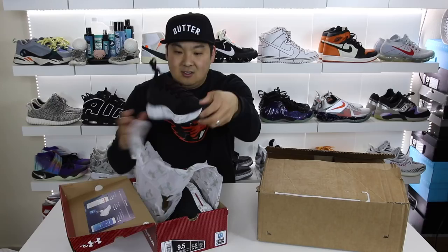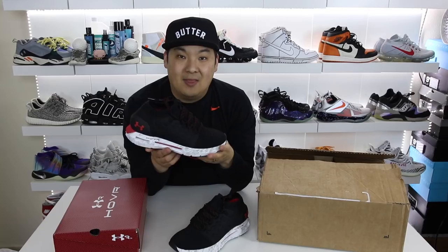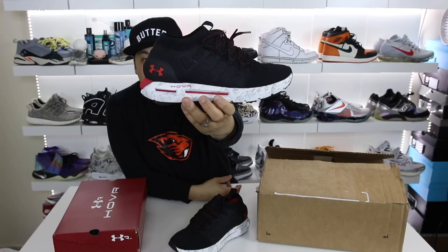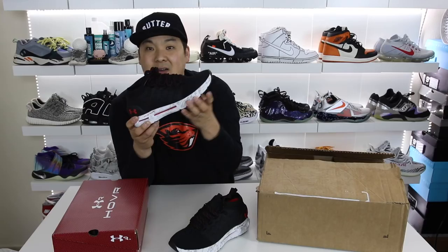This is one of the shoes that I ended up getting sent to me — this is my size, and this is the new Hover Phantom model. As you can see on the box it's UA Hover Phantom CT. I went with a 9.5 and that is my true to size on this model. I really like the overall look — it has a really sleek new design, and it's intriguing because you can see that red cushioning system in the middle of the midsole. That is the Hover cushioning system, and it's a really soft, responsive foam type material housed inside the midsole.